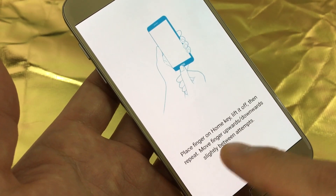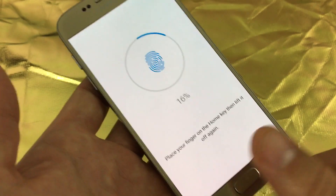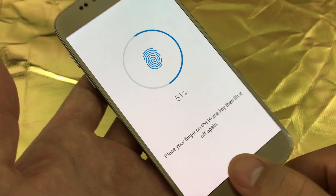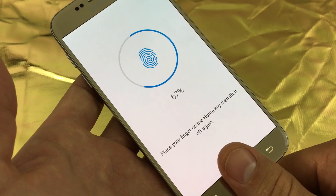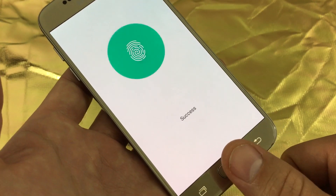Now it simply says to place the finger on your home key, and this is really easy, really fast to do — a lot faster than the previous S6. Just keep pressing down like this, try to get every angle of your finger, much faster than the previous S6.